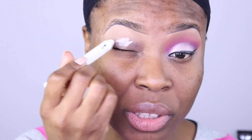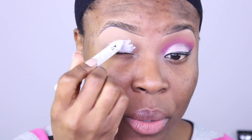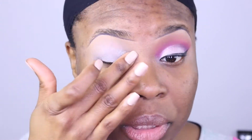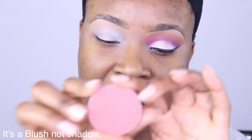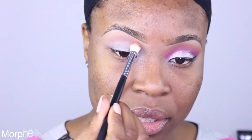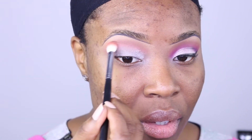First I'm gonna use the NYX jumbo pencil — I'm pretty much just gonna put this all over the lid. This color is going to be very vibrant, so that's why we use it as a white base first. The first shadow we're gonna apply is Mac Pinch Me, right here, and we're just gonna apply this above the crease.